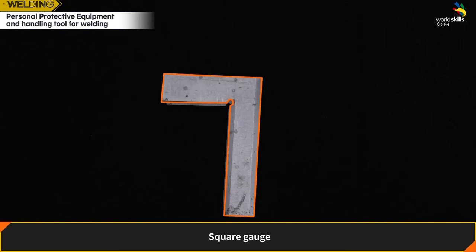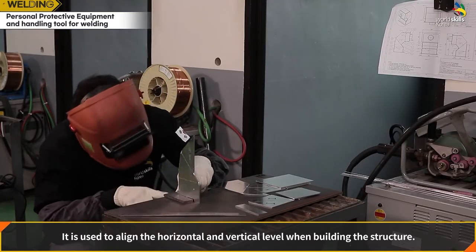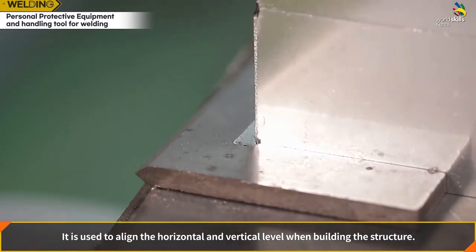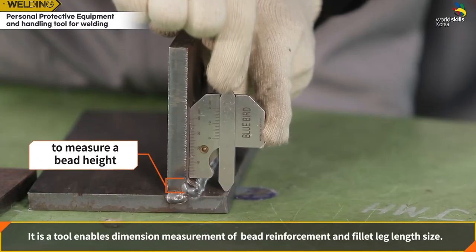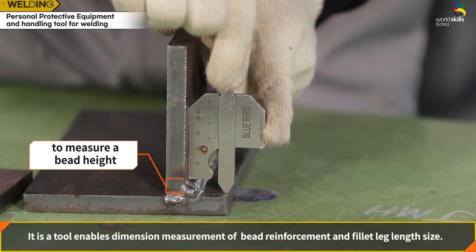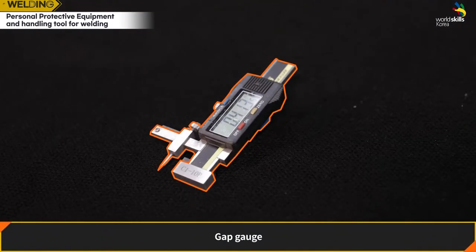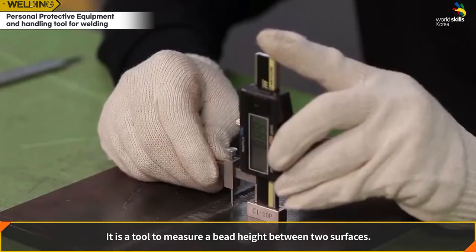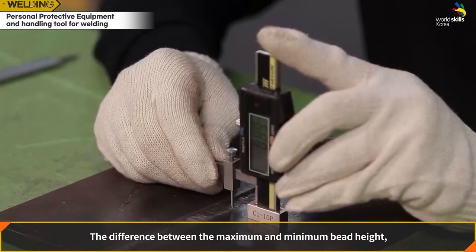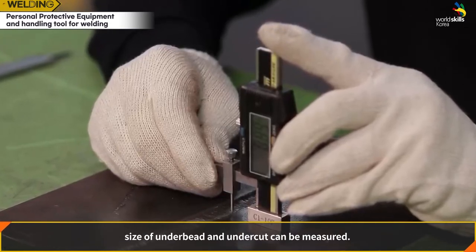Square gauge: used to align the horizontal and vertical level when building a structure. Welding gauge: a tool that enables dimension measurement of bead reinforcement and fillet leg length size. Gap gauge: a tool to measure bead height between two surfaces, including the difference between maximum and minimum bead height. It can also measure the size of under-bead and undercut.